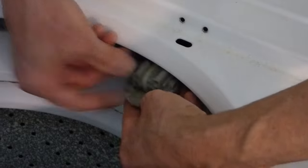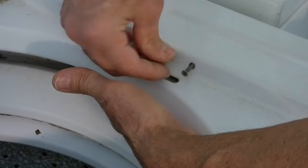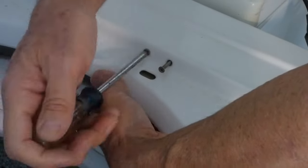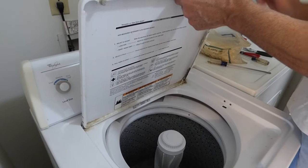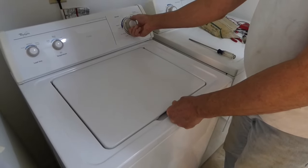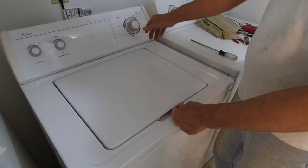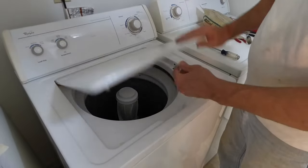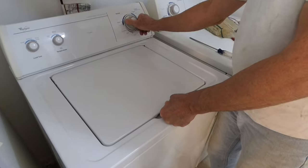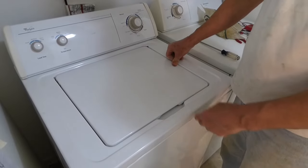Alright, with that zip tie on, all we need to do is put it back in. Plug that back in, and now we'll put the cover down. Now we'll test it. It always filled and agitated, but the spin cycle wasn't working. So I'll try the spin cycle — and there we go.